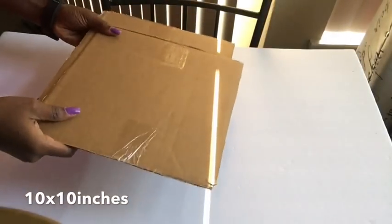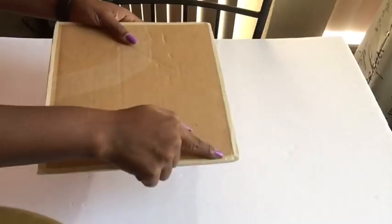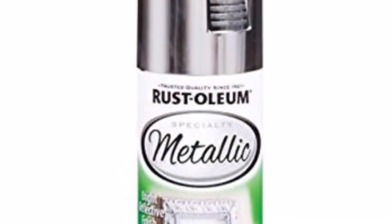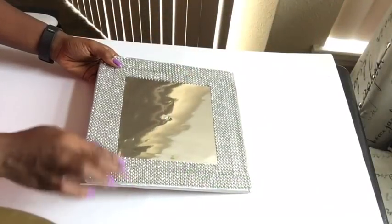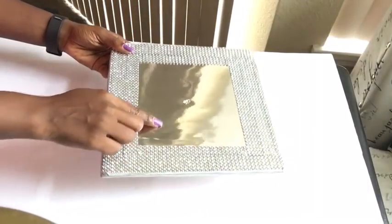We're going to be needing a board and cutting it down to size — we need two so it can be thick enough for the design. We're going to be covering the sides or edges with masking tape, spraying it silver, and using a diamond wrap around it with a reflective paper in the middle. I also created a hole in the middle for the design I intend to make later.